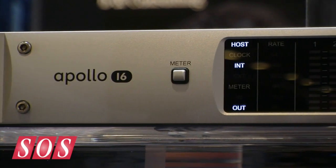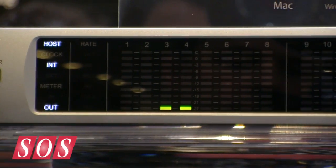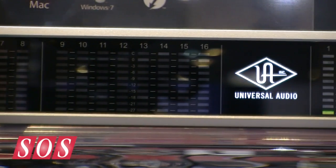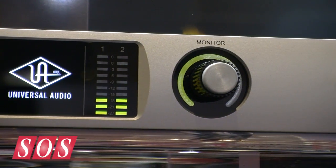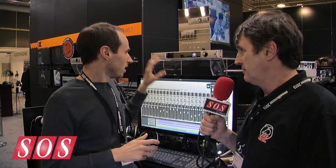Apollo 16 is what we're announcing at the show — it's the newest addition to the Apollo family. Apollo shipped almost a year ago now, and it's become very successful because it was built on three main principles: great sounding conversion, great sounding analog, real-time UAD processing — run our plug-ins in low latency or in the DAW — and then Thunderbolt. Apollo 16 has that same principle in mind.